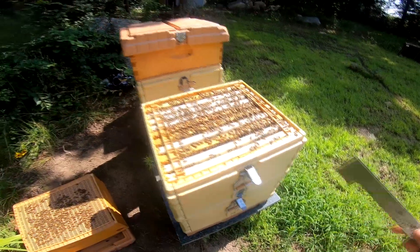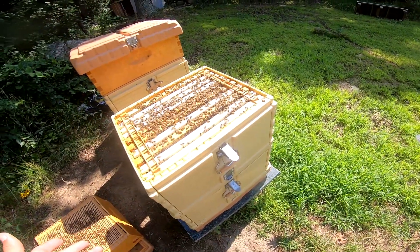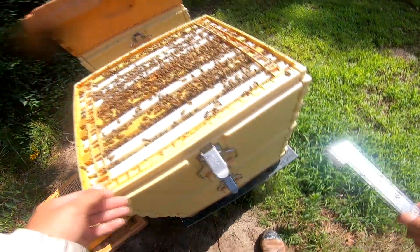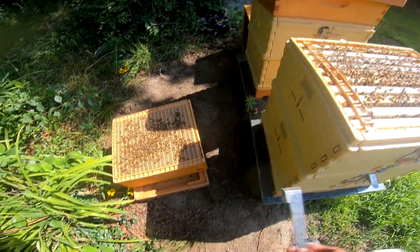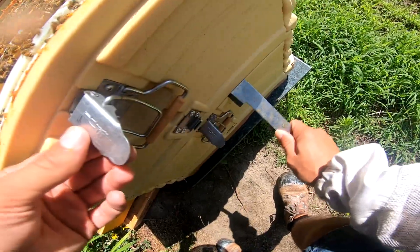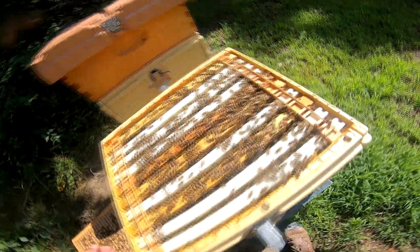One thing about these APIMAYE hives - you can't quite stick the hive tool in the front or the back to pry it. You have to come at it like this, right on the side, to separate those boxes.